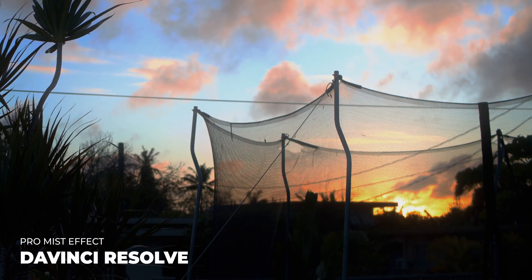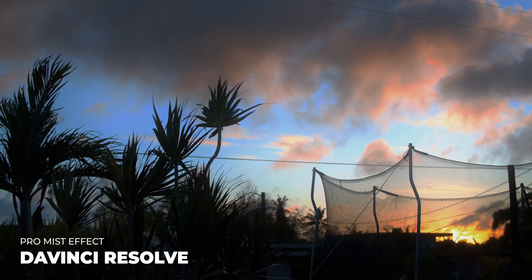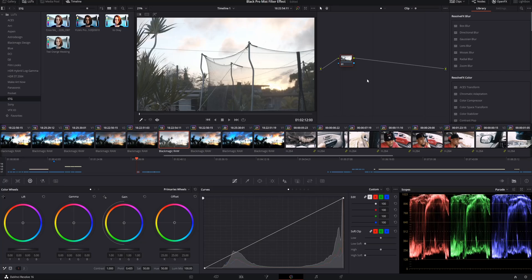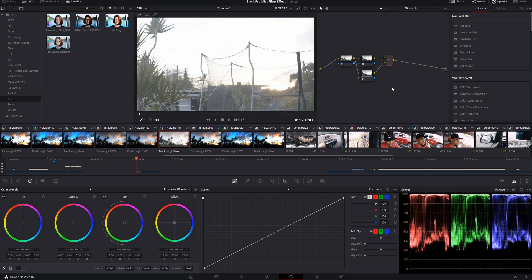If you like that effect, let's hop over into Resolve and see exactly how it's done. Here's the raw clip — there's only one node. The first thing we'll do is hold down Alt and hit S and L back to back. What this does is add two corrector nodes and finish it off with a layer mixer at the end. We'll take the layer node and go into the composite mode and switch it over to Screen.